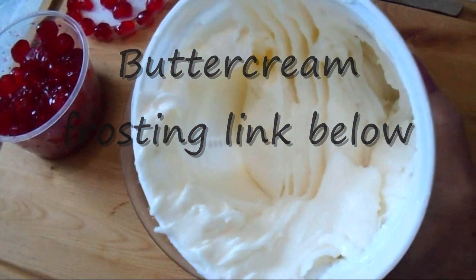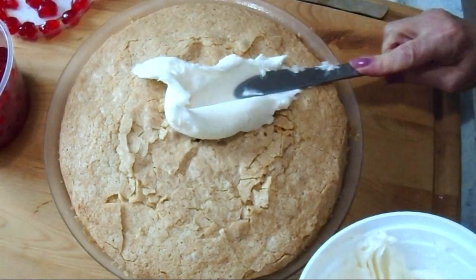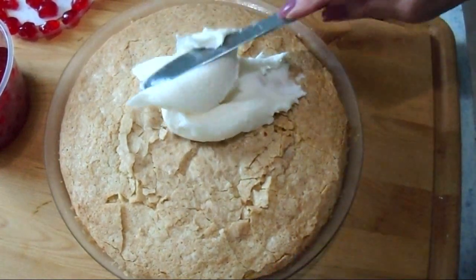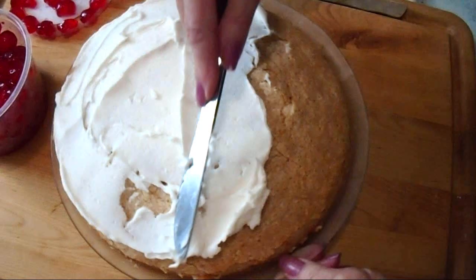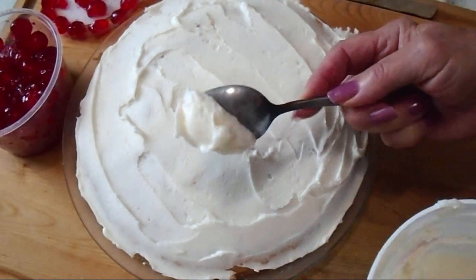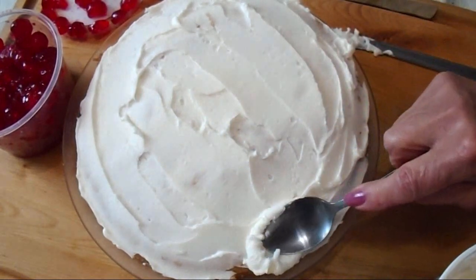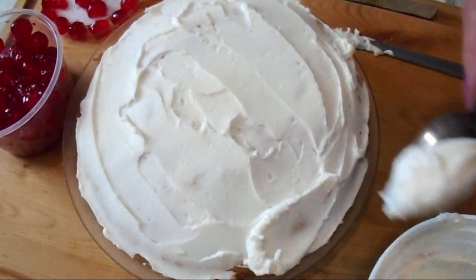And I made up some of my buttercream frosting. I'm going to frost the top of my cake. Now I'm going to go around the outside edge — I'm going to pick up a dollop of frosting on my spoon and apply it to the sides.